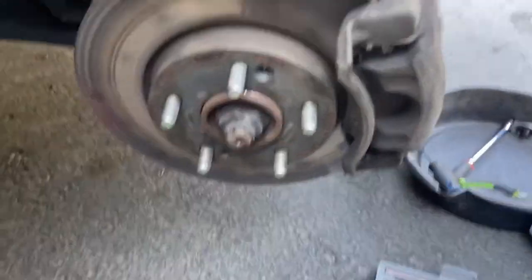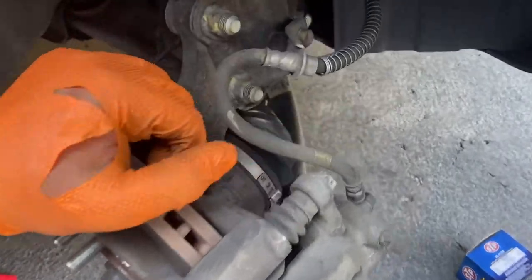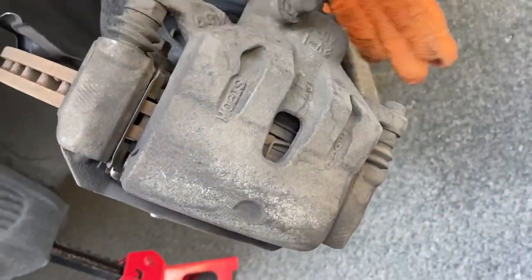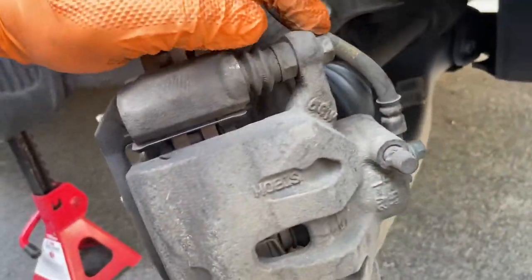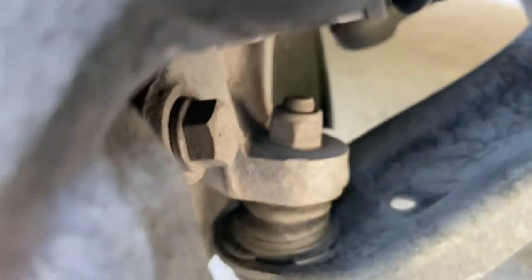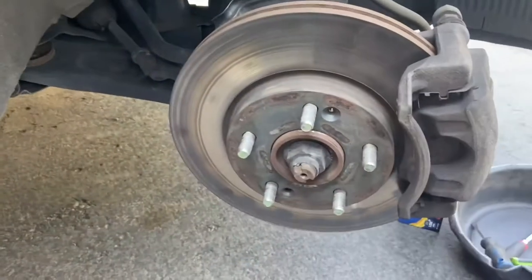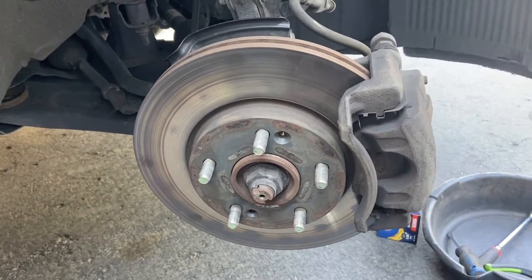Now that I got those screws off, I turned the steering wheel all the way to the right so I can have easier access to these bolts back here. So what we're going to be loosening up — we have a bolt up here on the calipers, there's one and there's two. And then there's two bolts back here, there's one and there's the other one right down there. That's going to loosen this whole caliper off. I have my impact that I'm going to use to get all those done real quick.